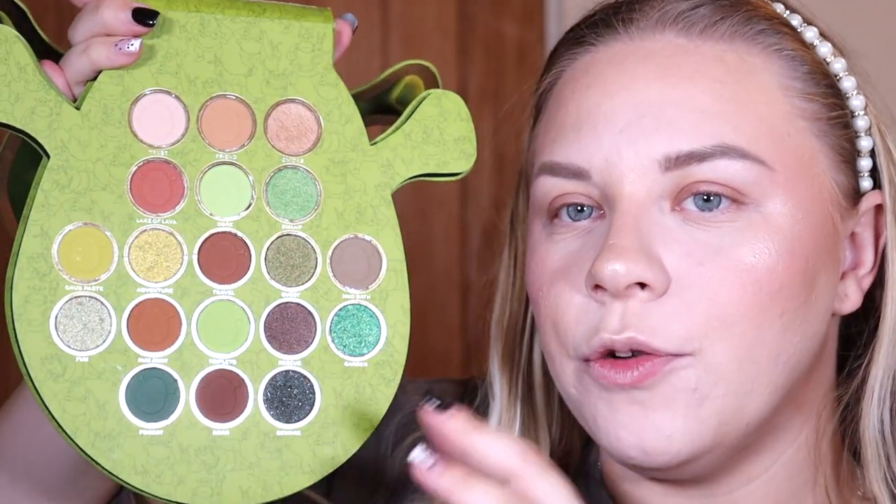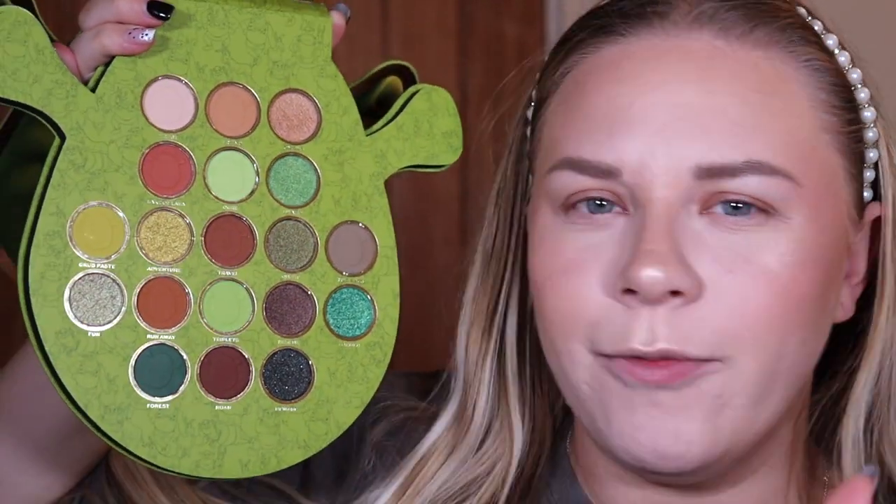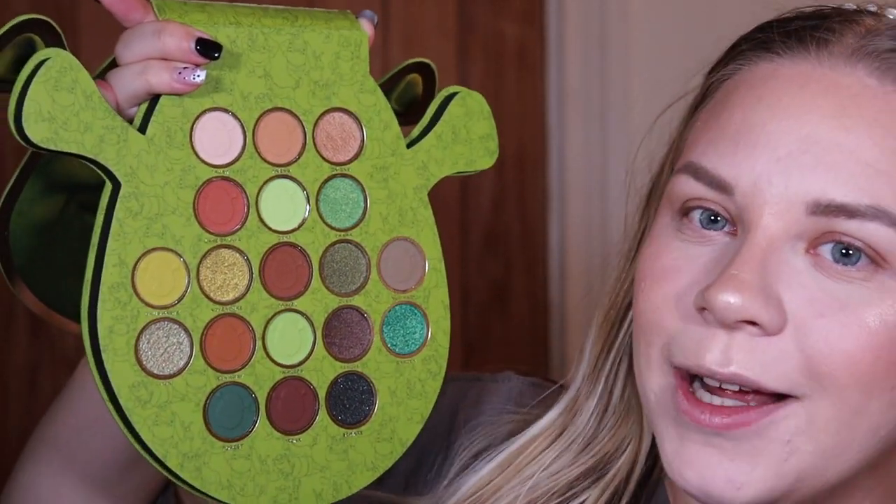This is what the Ogre palette looks like — I think they've done this really well. It has a mixture of greens and browns with loads of shimmers, and no random pops of colour. It sticks to the brown and green theme of Shrek, which is brilliant because it truly represents him. There's also a huge mirror on the other side of the palette. I just think they've done this colour story really, really well.